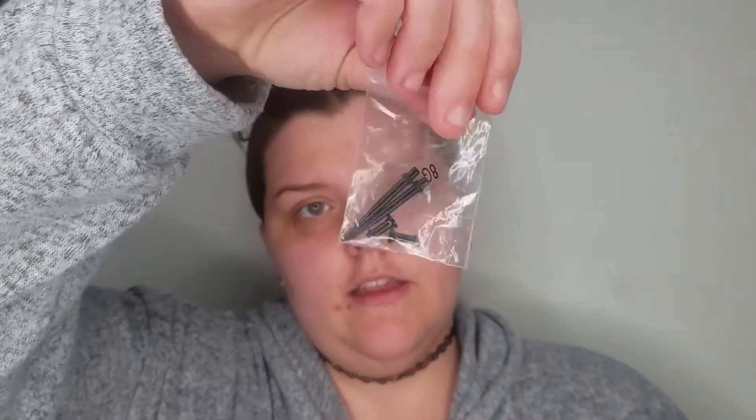Hi everyone, today I have a short video — you can probably guess what it is by how long it's been. I'm stretching out my ears again, this time from a 10 gauge to an 8 gauge. Here are my tapers and my little tunnels, and of course as always I have some jojoba oil readily available.